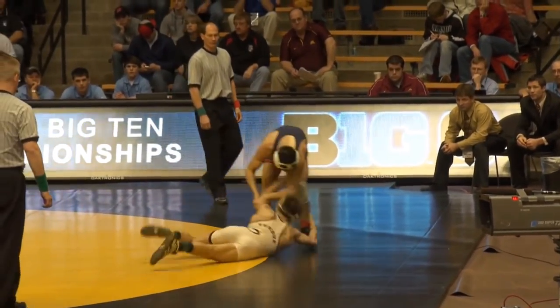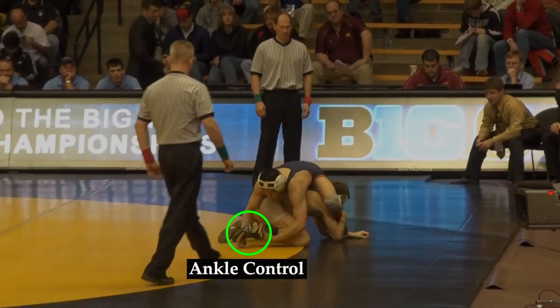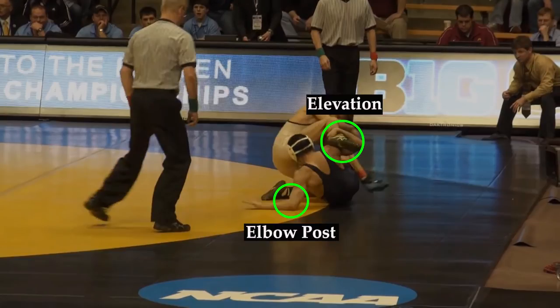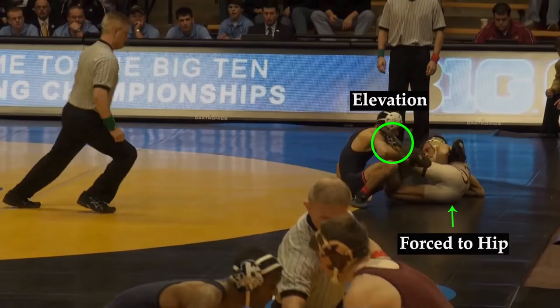Here, the opponent performs a slide-by to a low single. Delgado immediately looks to obtain ankle control on the same side that his opponent is controlling his leg. Delgado performs a sideways roll and right away looks to both elevate his opponent's ankle and build up to the elbow post. As the opponent kicks his free leg to the other side, the elevation of his right leg forces him down to a hip. The opponent maintains his own elevation on Delgado's leg, and this resulting battle for base leads to a stalemate.